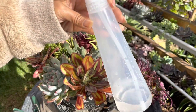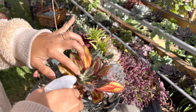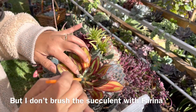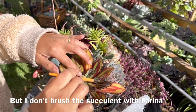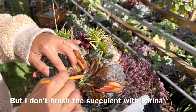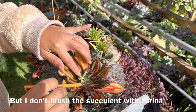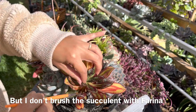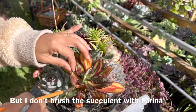I have a bottle of methylated spirit here with some water, and I'll just spray that. I have a paintbrush here and I'll just brush that off and remove those black bits that the mealy bugs produce. I might also spray this with some washing liquid to remove all those black spots.